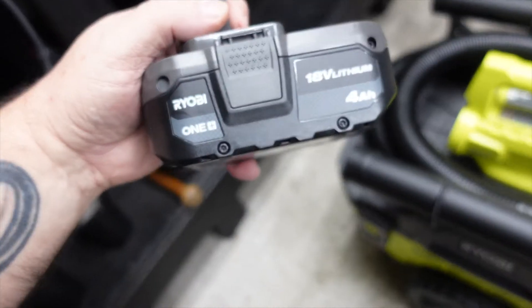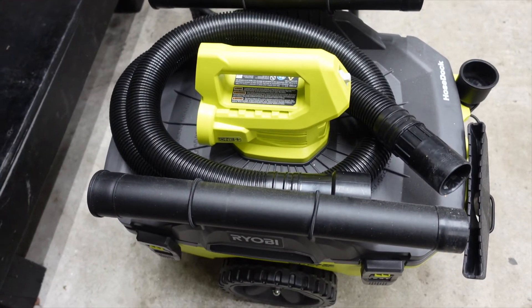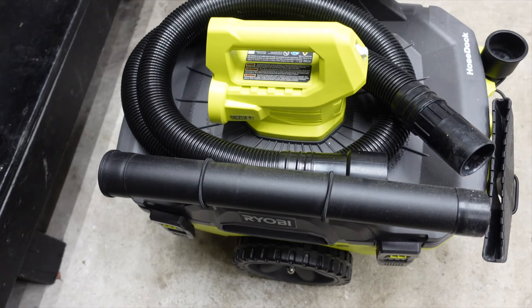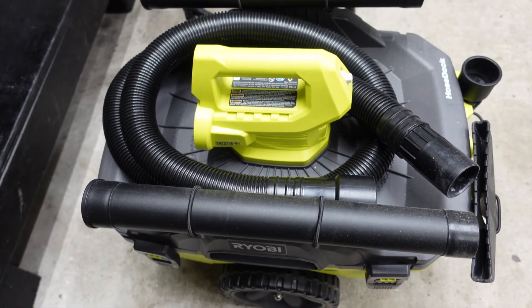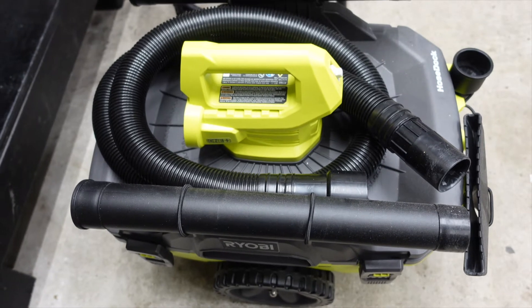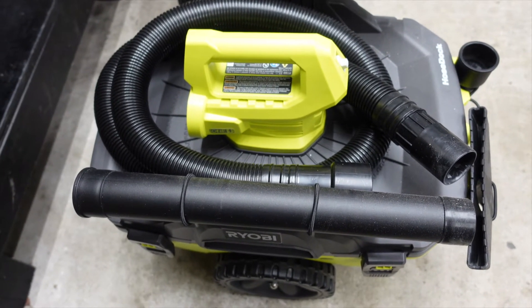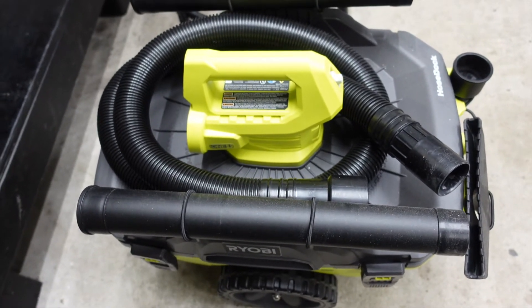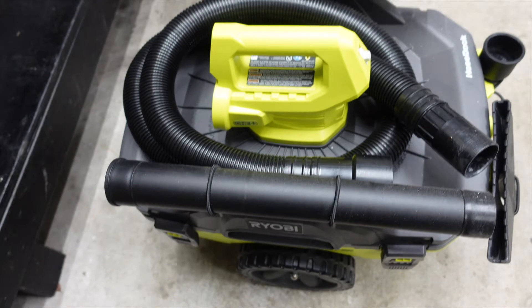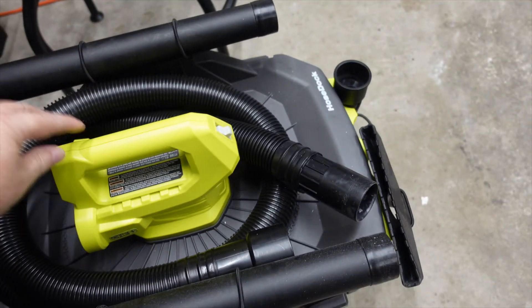I was waiting to get the bigger batteries. I had the 1.3 amp hour battery from a drill and everything, but I needed to get better batteries so I could use it and see how it does. Obviously I'm not going to use it on camera right now because you're not going to want to hear the vacuum cleaner the whole time.